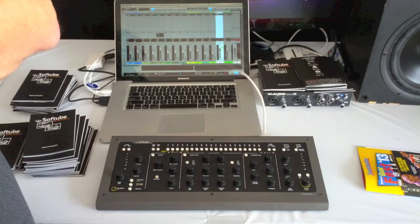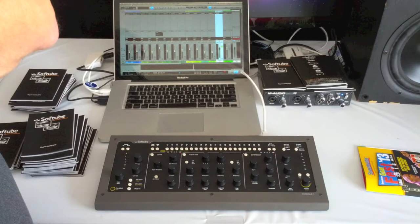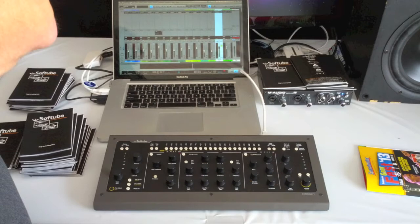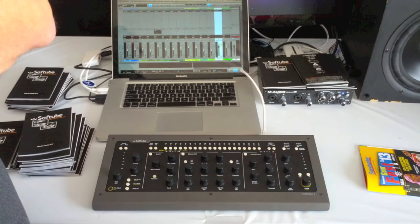Starting off, as soon as I walked in I saw the Softube Console One, which shocked me because it's not out yet. I got a quick demo — nothing more than what we've already seen in the YouTube video — but being able to actually see it and touch it upped my opinion on it. The thing's built like a tank, built of metal, the knobs feel really good, nothing feels cheap on it. It feels like a really nice piece of hardware, and the more I think about what this product is, I feel like it has a chance to be a game changer.